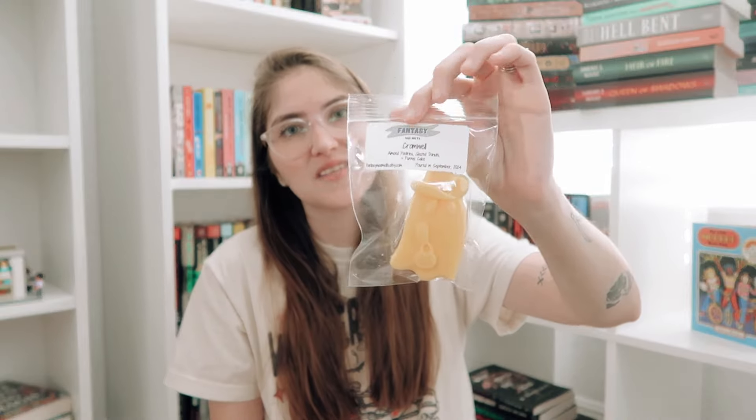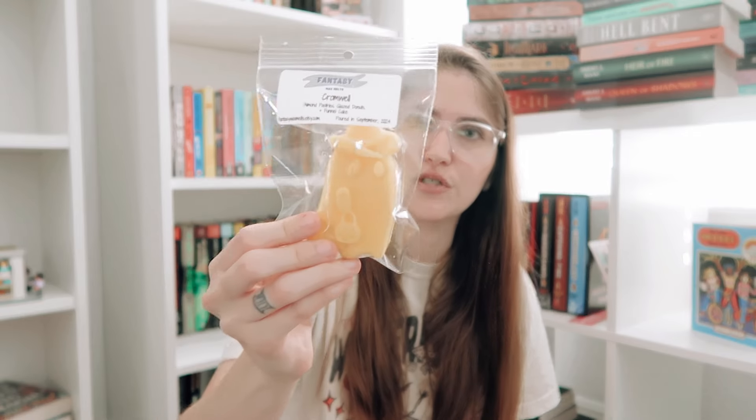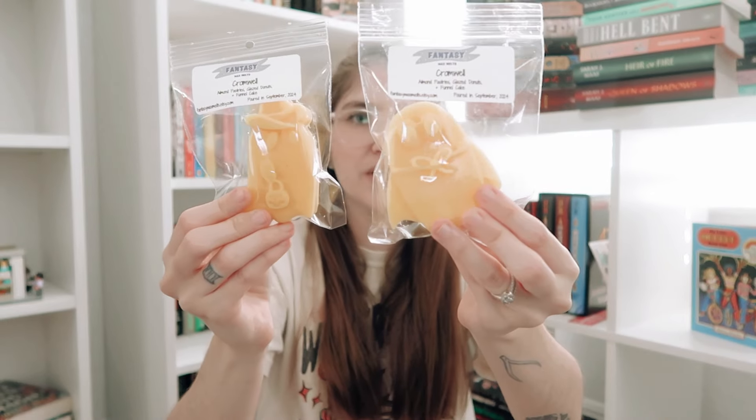Next we have Cromwell, inspired by the Cromwell witches from Halloween Town. These are available in our new ghost shape — there's a little ghost trick-or-treating in a cowboy hat and a little superhero ghost. They both weigh the same so it'll be fun to see which one you get. Cromwell is a blend of almond pastries, glazed donuts, and funnel cake. I love almond pastries and mixing it with glazed donuts and funnel cake — this is so top tier. Just pick up two. It's like a baked almond and it is so good.